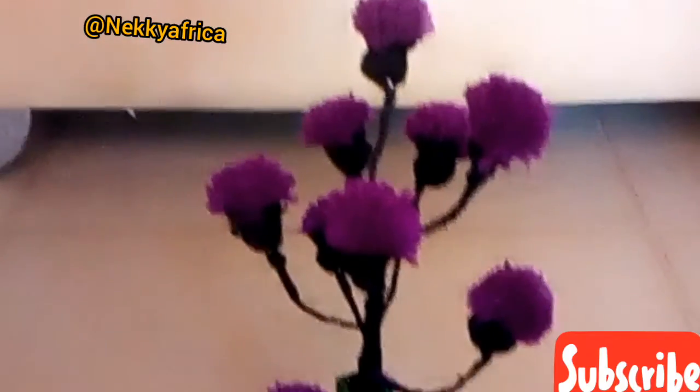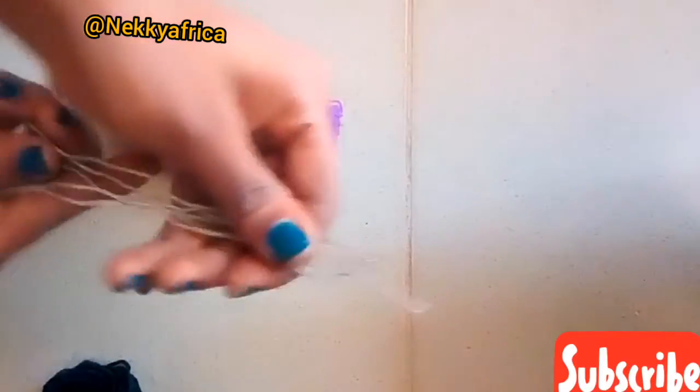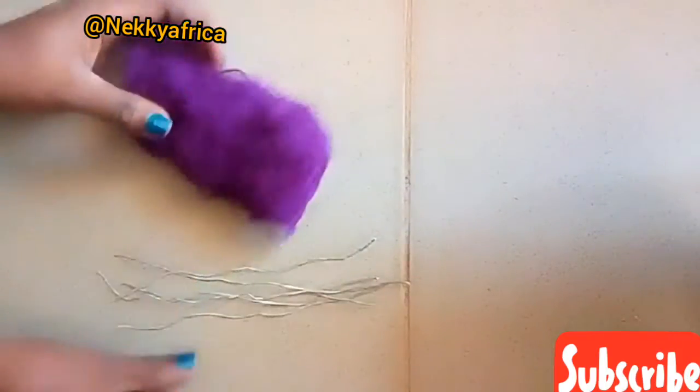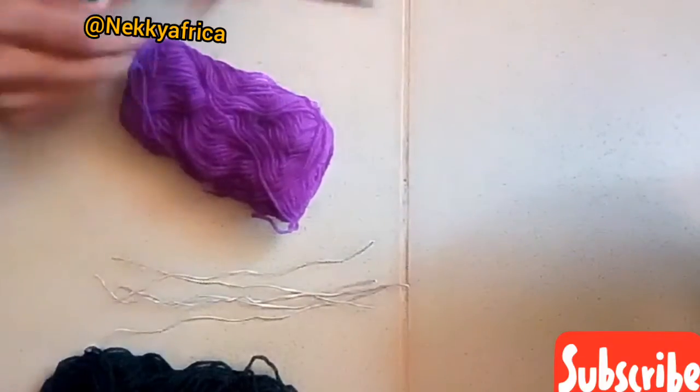These are the materials for the tutorial: the wire, the wool — we have purple wool and black wool — and the scissors.